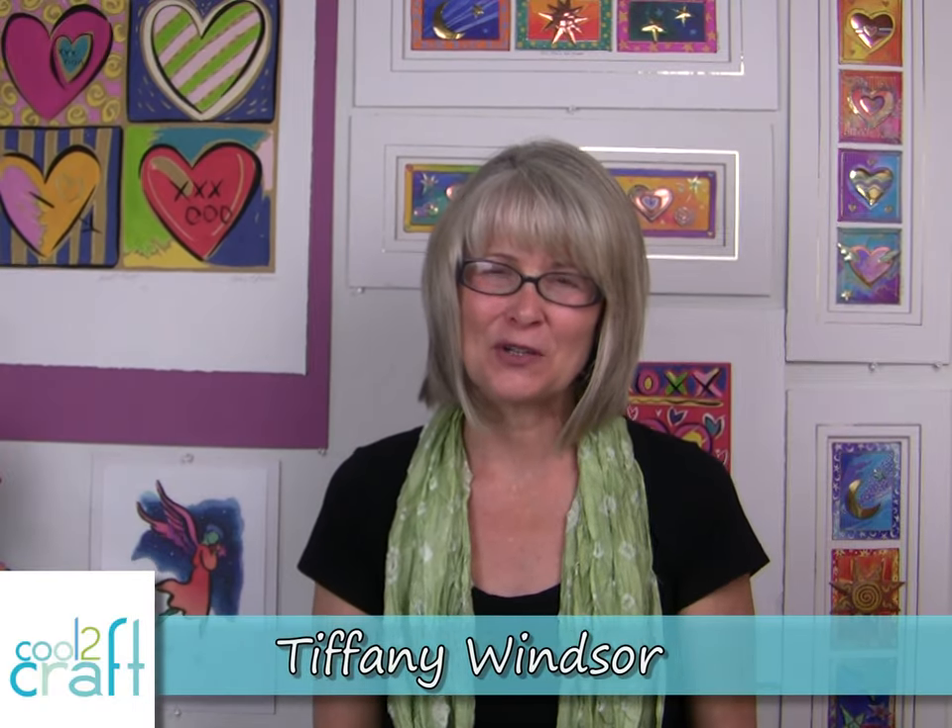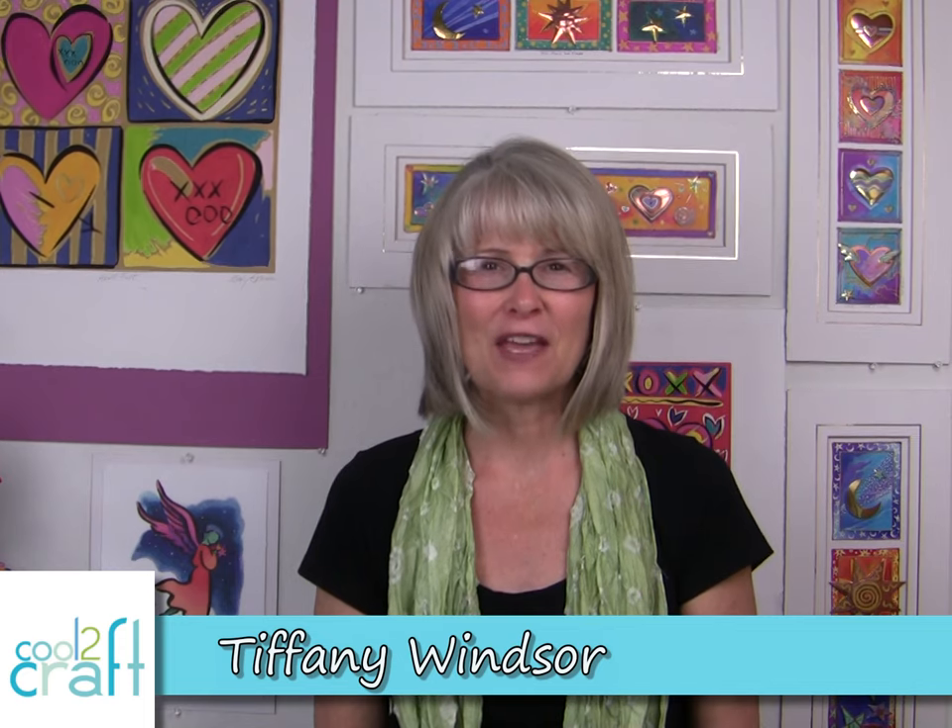Hi, I'm Tiffany Windsor. One of Mama Alene's favorite techniques is the look of metal with Alene's burnt brown bag — that's where you take a brown grocery bag, apply a coat of Alene's tacky glue, and you burn it. I want to do that same technique but on a wood piece, so I want to show you how to create the look of metal with burned glue on wood.